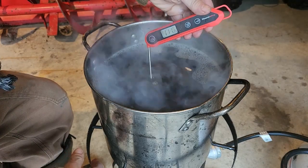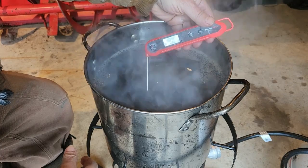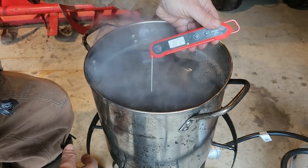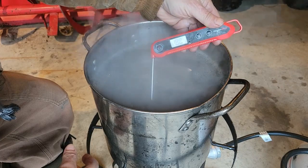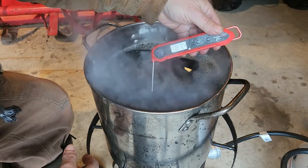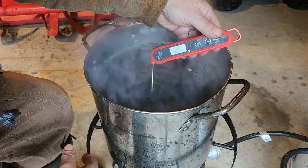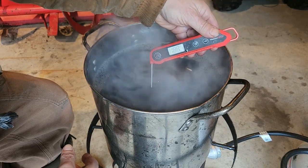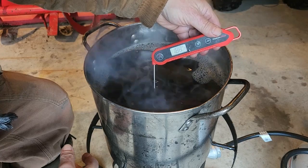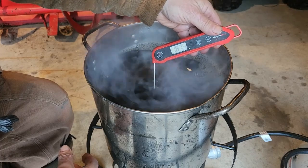Now we have to do the finished boiling. I know that boiling point here will be about 209 to 210 degrees, at least according to this thermometer. Right now I'm at 188 degrees roughly. I have to bring it up — I want to bring it about 7 degrees higher than boil. So if my boil is at 210, I want to bring it up to about 217 degrees. The last batch I did, I could get it up to 215–216 degrees, so I just boiled it at that and finished it off. We'll see where it goes this time.